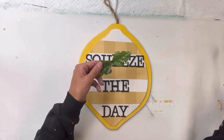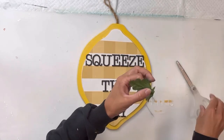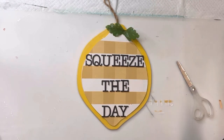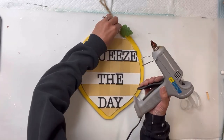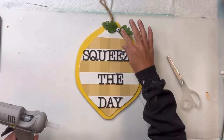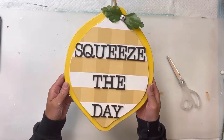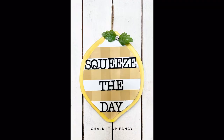To finish this off, I have some artificial greenery — I'm just going to be using the leaves — and I'm going to place it in the top right section of my lemon. Then I just covered the center with a little buffalo check half bead. And there you go — now we have this easy 'squeeze the day' lemon decor.